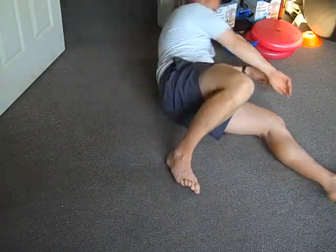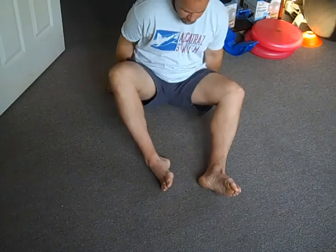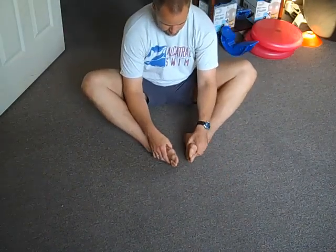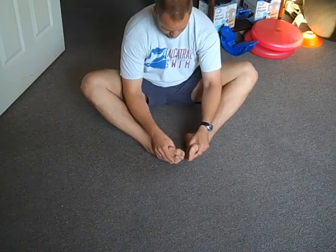Sit in this way that your right foot faces the sole of your left foot. Your knees will kind of flop to the outside — kind of semi-Indian style.